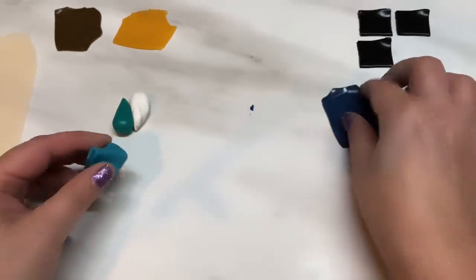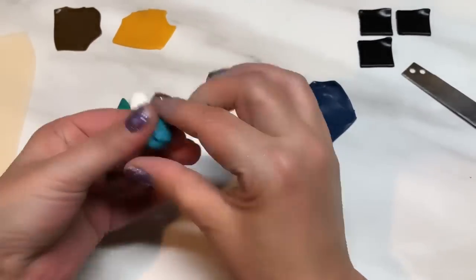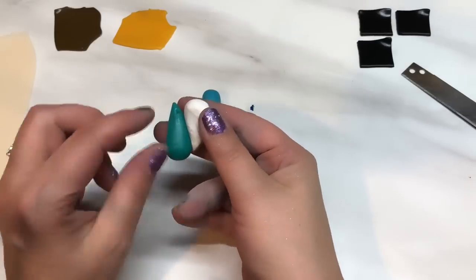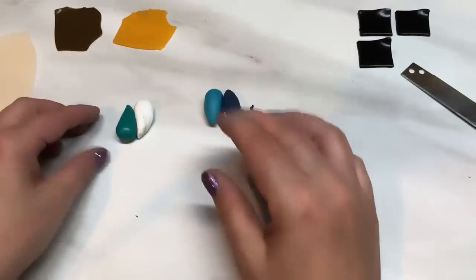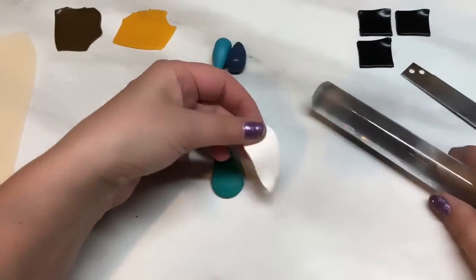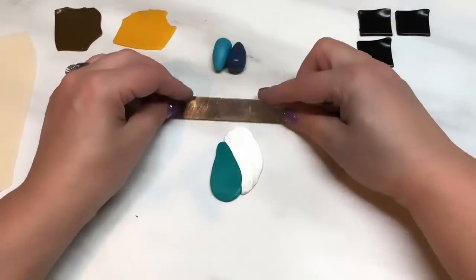We're doing two separate skinner blends, so I'm just going to roll this into a teardrop as well. When you're doing that you do little teardrops, one facing one way and one facing the other — it just gives a nicer blend that way. When you've got your little teardrops, just pass them through the pasta machine until they're blended. I always like to give mine a roll first to make sure they stick together, then just pass them through.